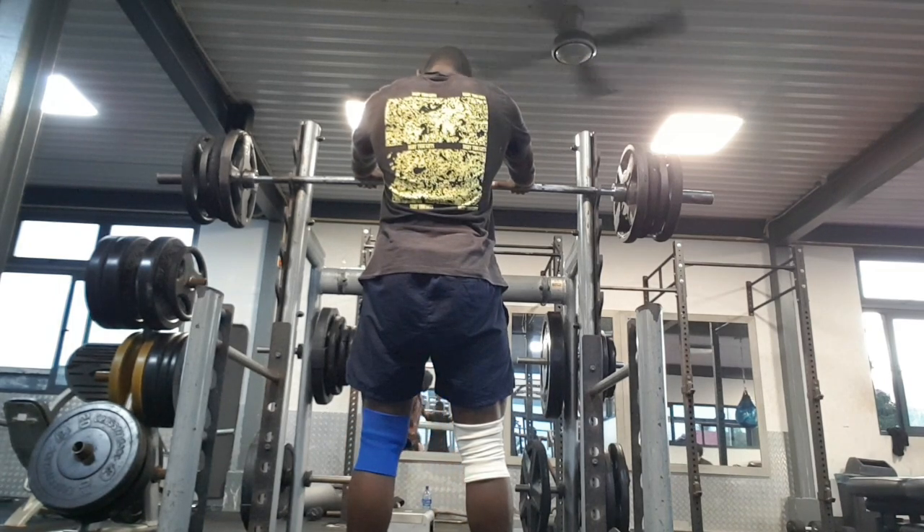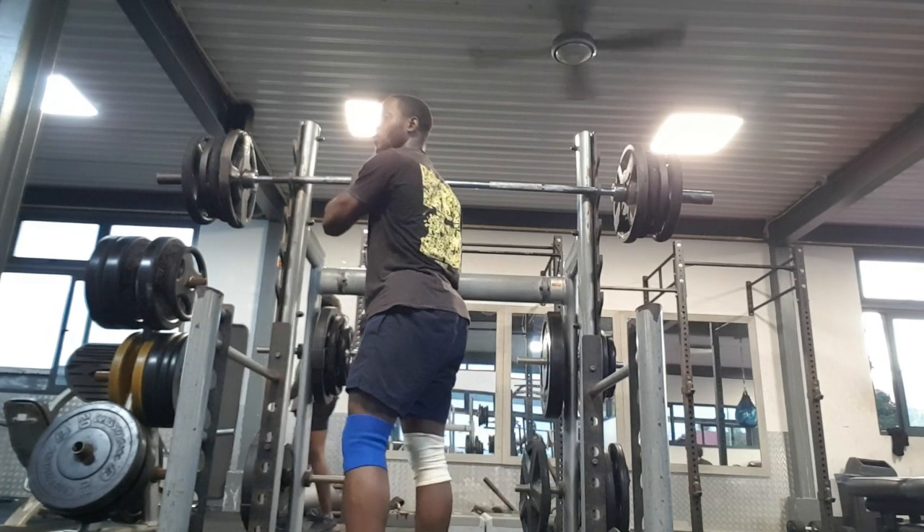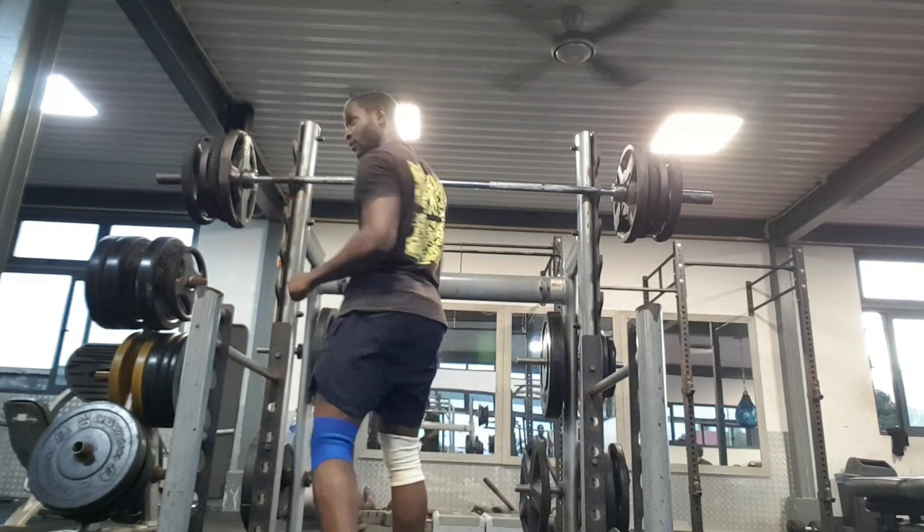I did 100 kg squat on the last day of the month. That's the power of consistency — you do the work and stay consistent, that's it.